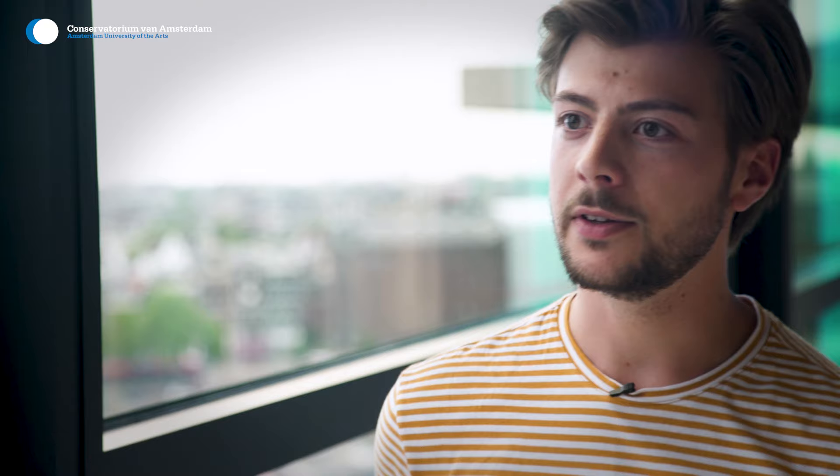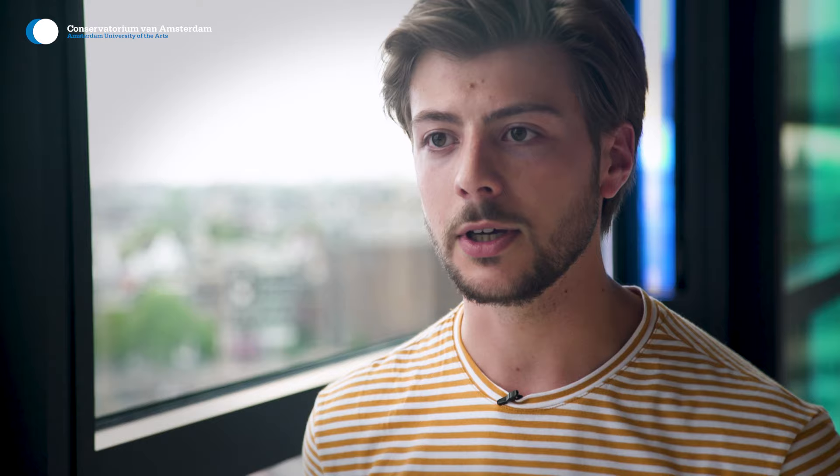All the musicians from different countries bring their own background, and that also helped me relate to my own background in music and use those influences in my music.